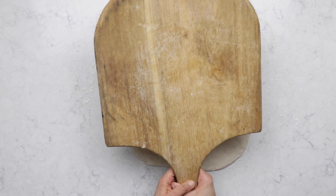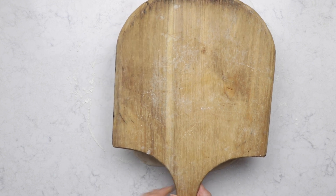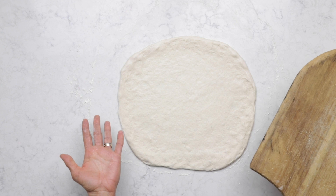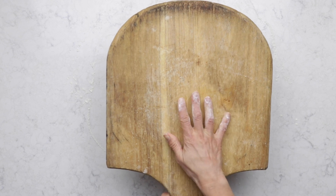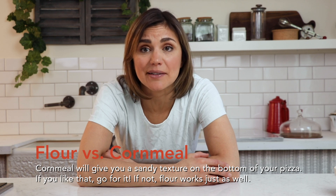Now that our pizza is stretched we're gonna need to get it on a pizza peel. What's a pizza peel? This thing — it kind of looks like a giant paddle. We want to get our dough on here but it's already perfectly shaped on our table. We're gonna add a little flour to our pizza peel. I like to use flour instead of cornmeal for dusting my pizza peel.